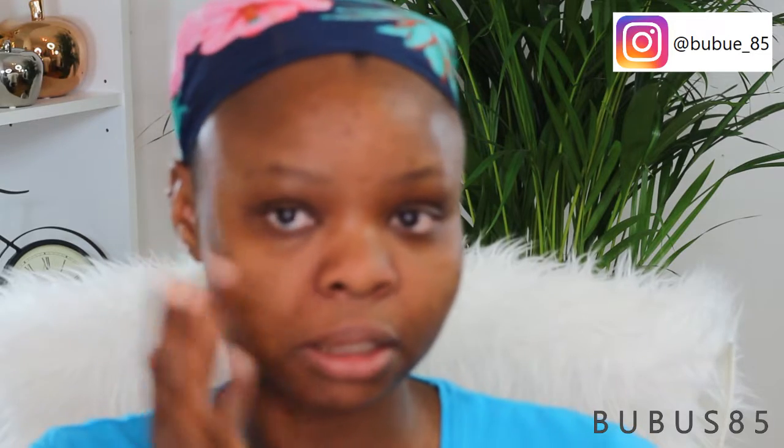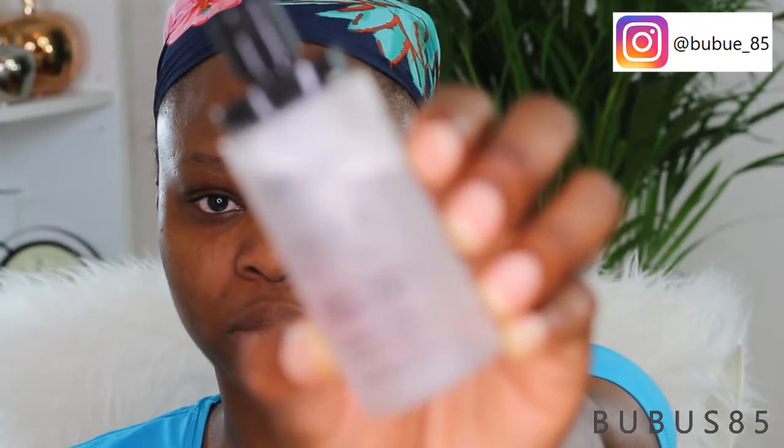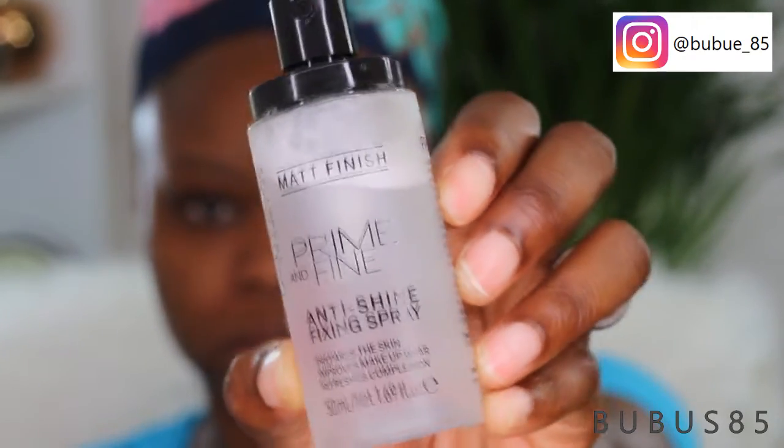Since I applied just the primer on my t-zone, nose, and cheekbone, I'm going to spray this Catrice Prime and Fine shine fixing spray all over my face. This is my first time using this fixing spray — I got it as a drugstore setting spray. I'm going to use my beauty blender to dab it into my skin.